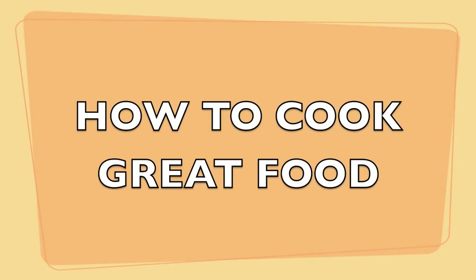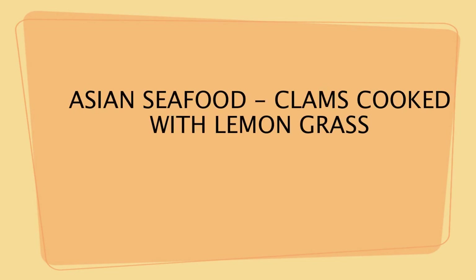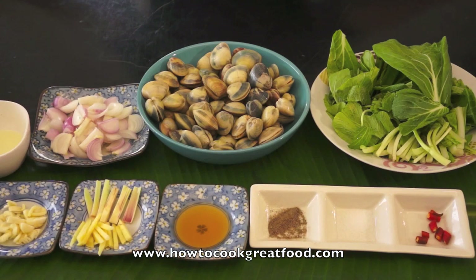Welcome to HowToCookGreatFood.com. I will present to you now the dish called Clam Soup with Bok Choy. This is a very easy dish.